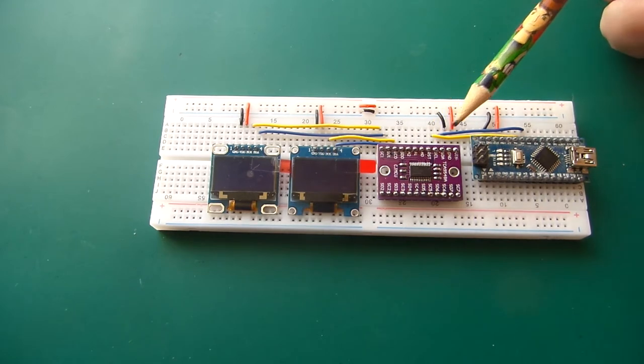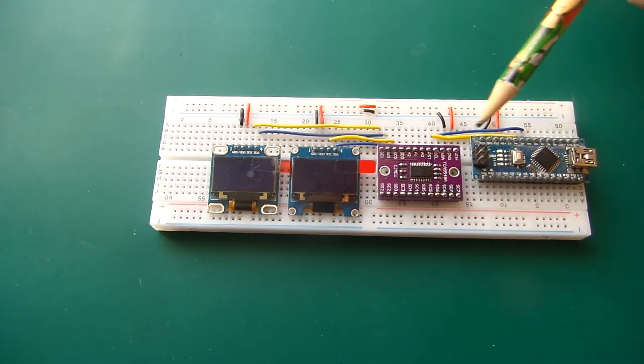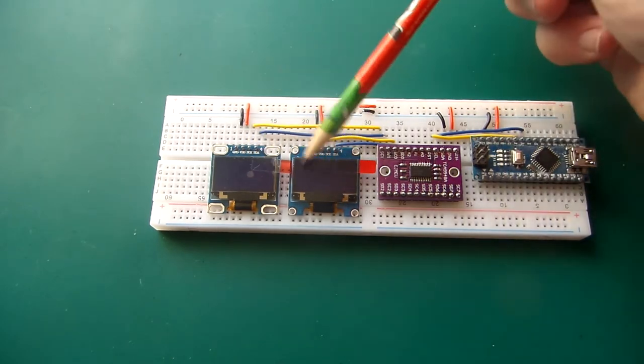If you watched the last video — I'll put a link up just above — I have some real problems on power up. When I power it up these screens are blank and I have to do a soft reset using the Arduino Nano's reset button until I can get both screens showing.